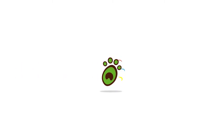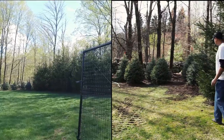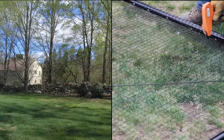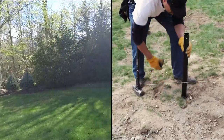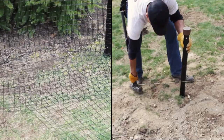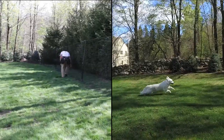Thank you for choosing Pet Playgrounds for your dog enclosure needs. In this installation video, we will show you how to measure for your proposed enclosure, how to assemble and wrap your gate with the fencing materials provided, and we'll show you a few tricks that our certified professional installers know to make our fencing system work exactly the way you need.